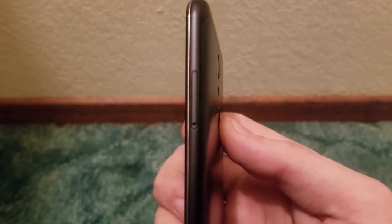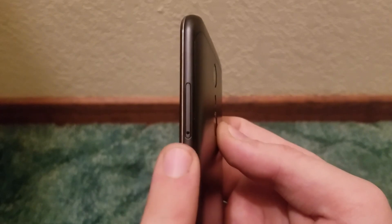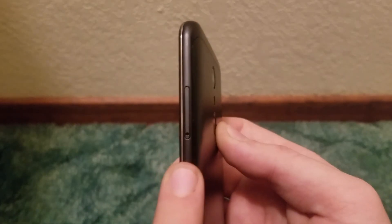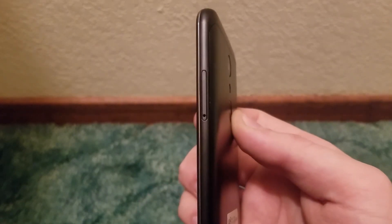On the right side we basically just get the SIM and SD card tray. You pop that out with the included SIM card tool or a paper clip, and it reveals your slots for your SIM card and micro SD card.